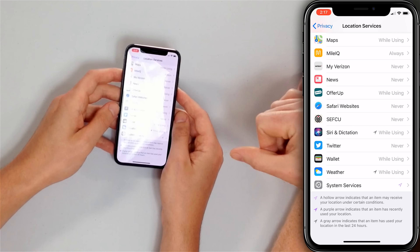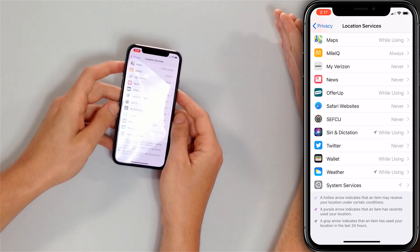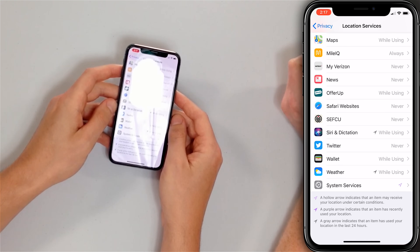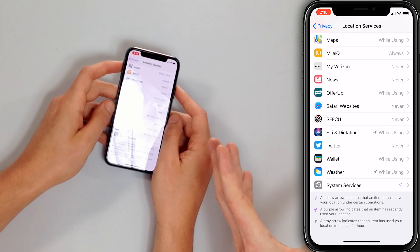On the left-hand side of Location Services settings you'll see little arrows next to apps. A gray arrow means the app has used your location within the last 24 hours — that drains battery. A purple arrow means the app is using your location right now. Then there's the hollow purple arrow, which indicates geofencing — a feature that lets your iPhone know when it has entered or left a certain location. Geofencing is the number one offender in my experience for iPhone battery drain.